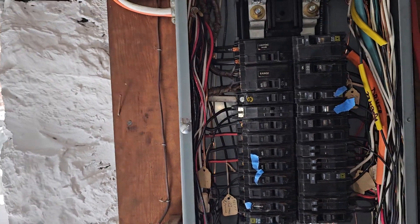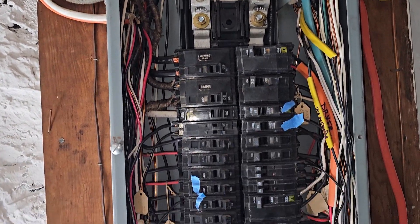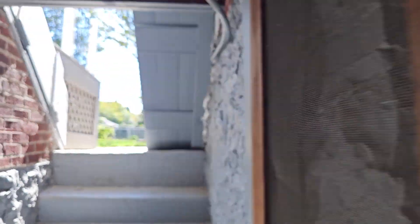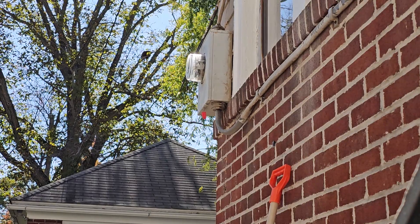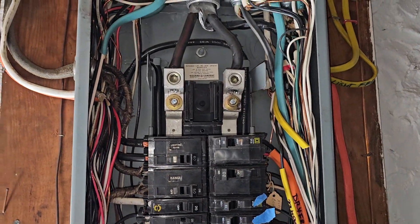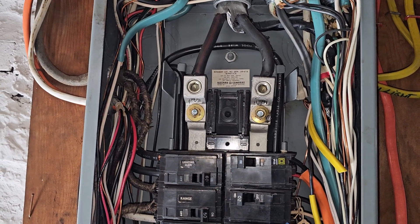While we're here looking at this panel, you might notice there's no single main breaker. It looks like a main lug only panel because we just have two lugs. Now if we walk off to the left here and look up — that's just a meter socket, there's no disconnect up there. So how do we have what appears to be a main lug only panel with no main breaker?